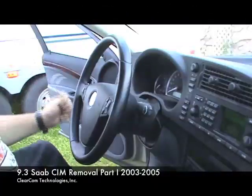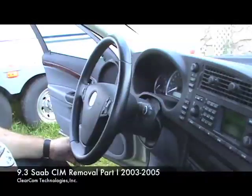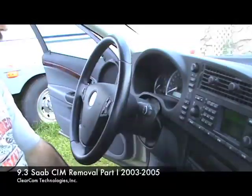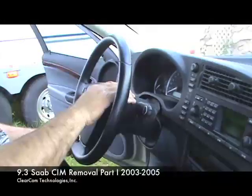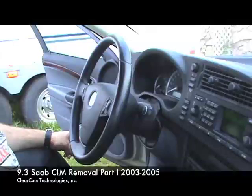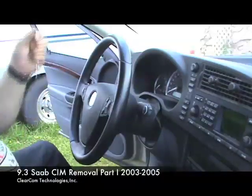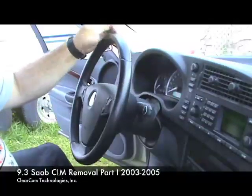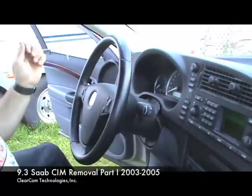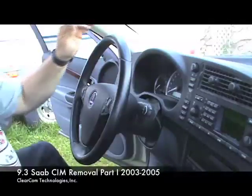Here at ClearCom Technologies, we're going to pull the airbag off the steering wheel. This is going to be in two segments — we're going to release one side of the airbag and then release the other side, then pull the airbag off. In the original video you saw the tool going in and releasing the spring and that looked pretty seamless — it's a little bit trickier once you're in the car.